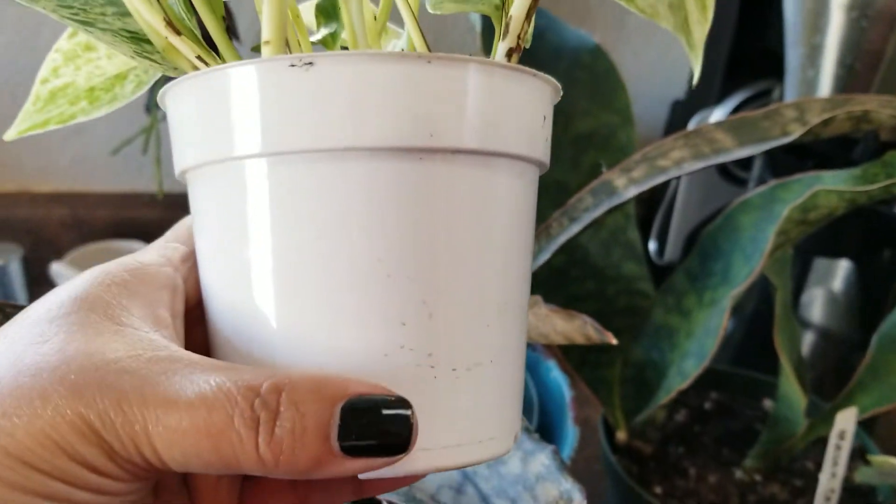Here is another Sansevieria, also known as a snake plant. This one is a little bit different — it's called the copper snake plant. The leaves have some ruffles on the edging right here as you can see, and it does give off a coppery tone. I don't know if this camera shows it, but it does get much darker or coppery.